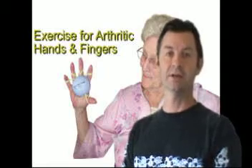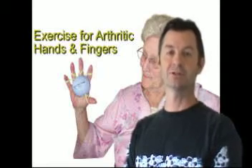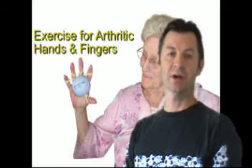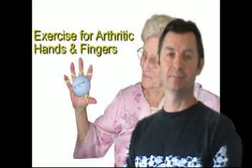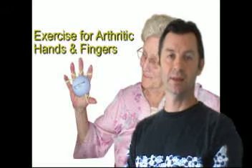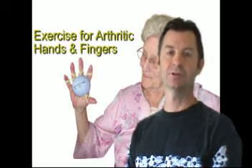Hi, my name is Dr. Terry Zachary and I'm the developer of the Handmaster Plus. When we first developed Handmaster Plus, it was designed for sports and music and for all the repetitive gripping problems within those pursuits.